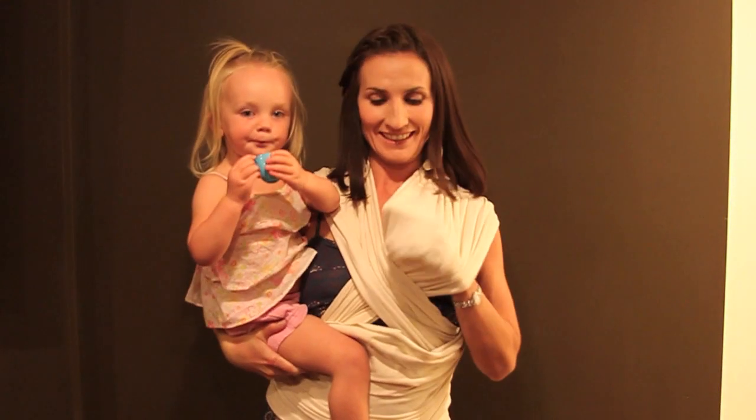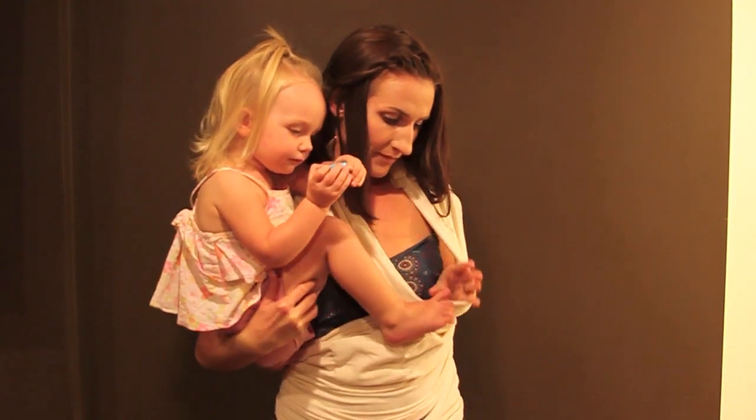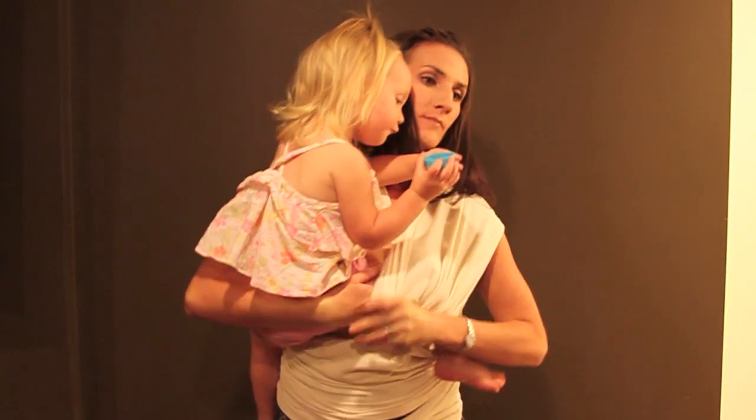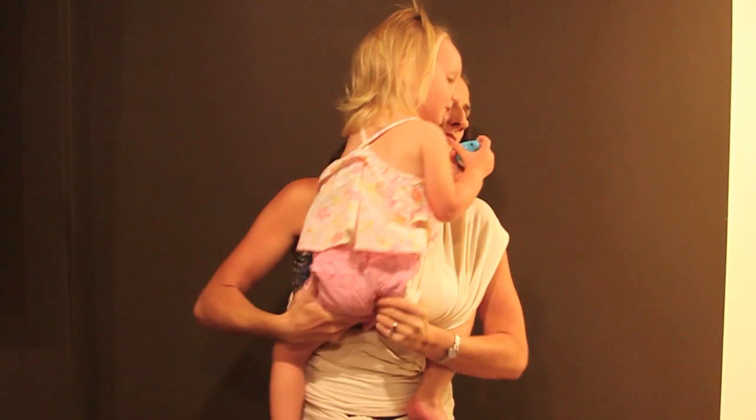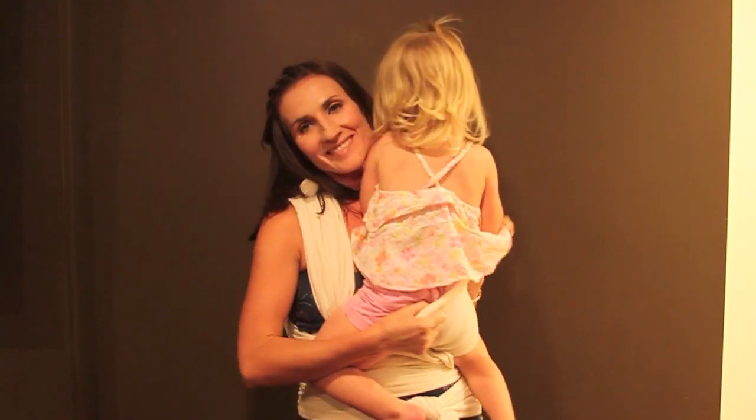Start with your toddler on the hip opposite the inside pocket of the baby wrap. Slide her leg into the pocket and stretch the fabric across her back and shoulders. Notice that it may take some bouncing and adjusting to get your toddler into the proper position.